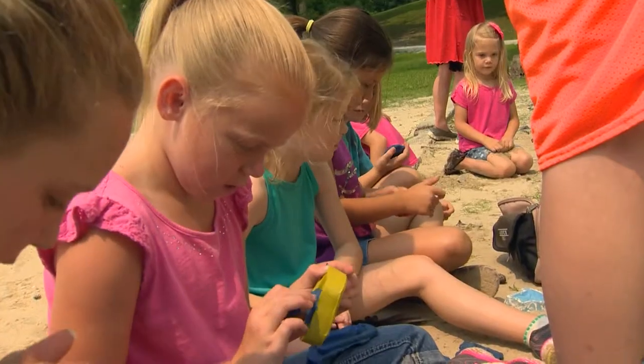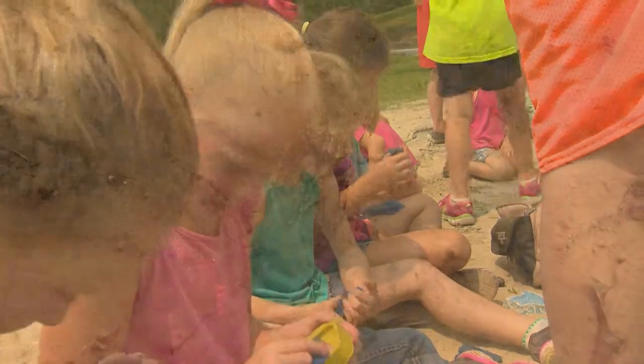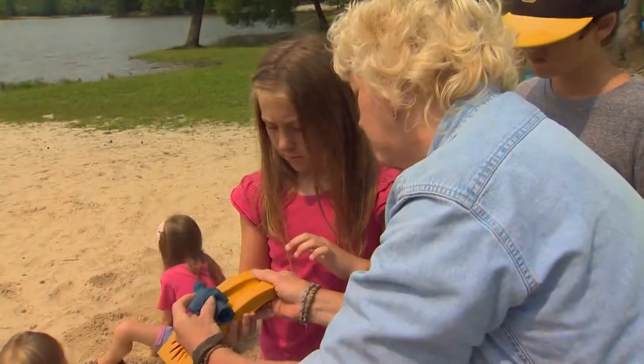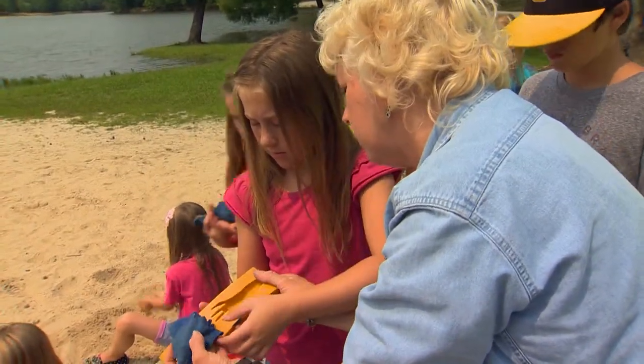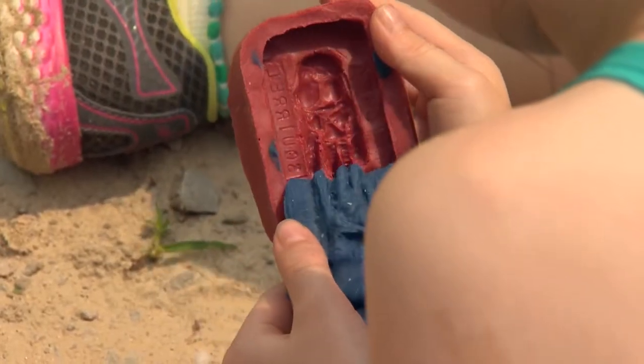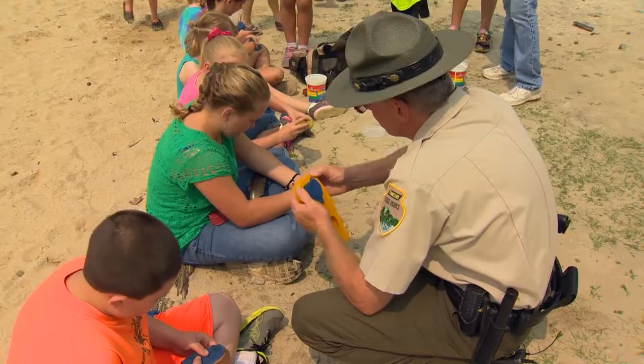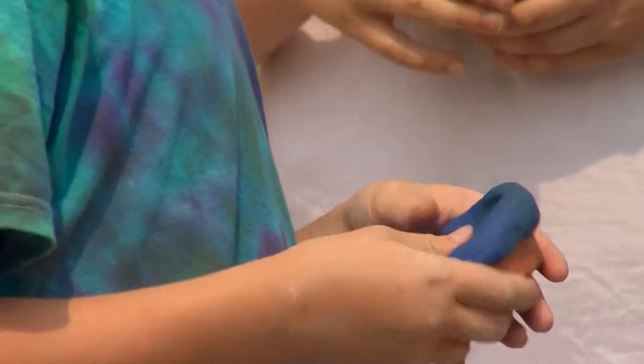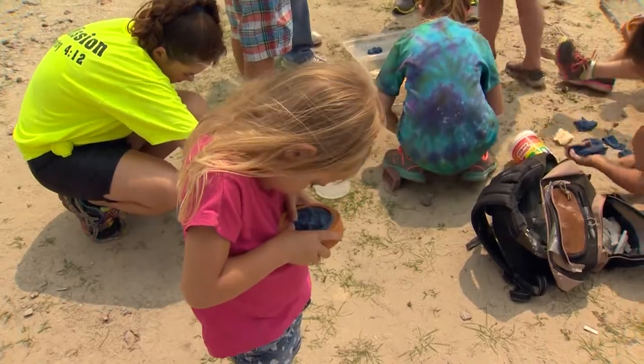Sometimes making that connection with nature takes a little imagination or some modeling clay, as the students discovered when they looked for and made molds of animal tracks. Tracks tell a story. If you find a track and can't tell whether it's a bobcat or a coyote, one clue would be the toenails. All dog families like coyotes and fox can't retract their claws, but the cat family — bobcats, house cats, and mountain lions — retract their claws. If you just see pads, it's a cat family; if you see pads and claws, it's a canine family.